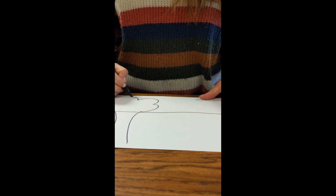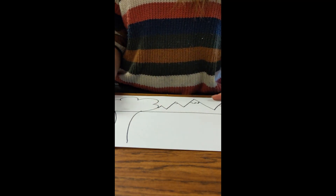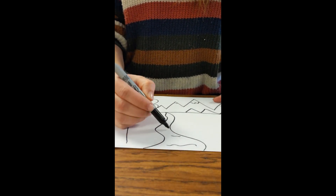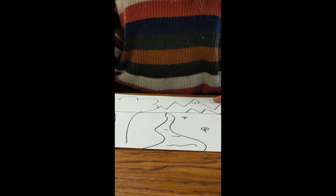First step, use a pencil to draw a horizon line. Then add something really big in the foreground, like I drew a tree. In the way back, add something drawn small — I did mountains. Guidelines guide our eyes from front to back, so I drew a river big up close and teeny tiny far away.